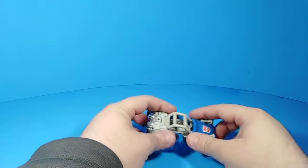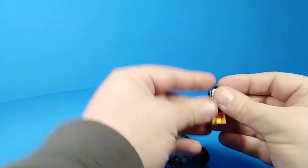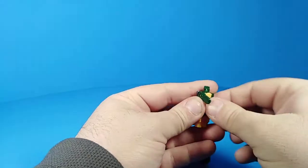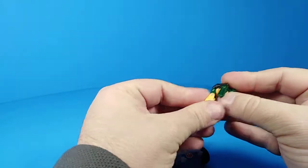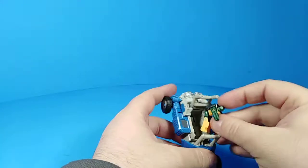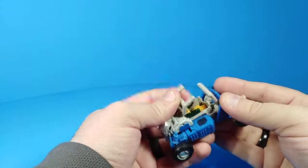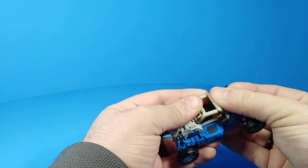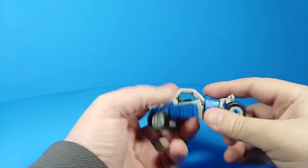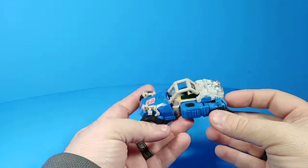He will fit a Titan Master — he'll also fit one of the new Prime Masters, which I don't have on me yet. A Titan Master just plugs in via the foot peg. Close that on up and there he is — Brawn is driving Beachcomber.